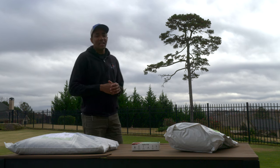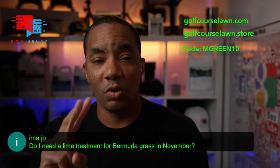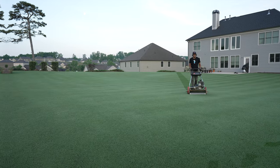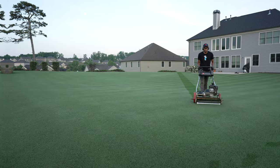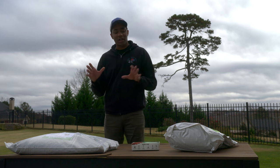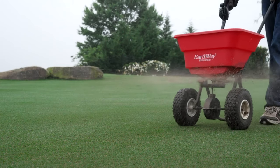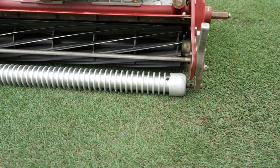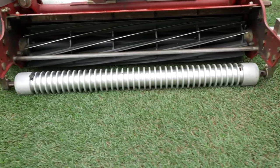Some of the common questions I've been getting in the live streams are around what you should be doing to your lawn this time of year, now that the main cutting season is over. If you have warm season turf, your grass is starting to go into dormancy. What are some things you should consider doing and what are some things you shouldn't be doing this time of year? We're going to talk about that in this video.